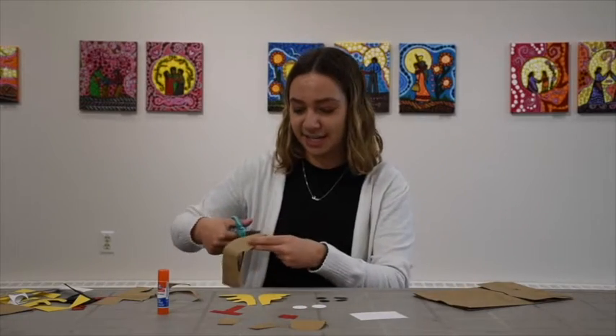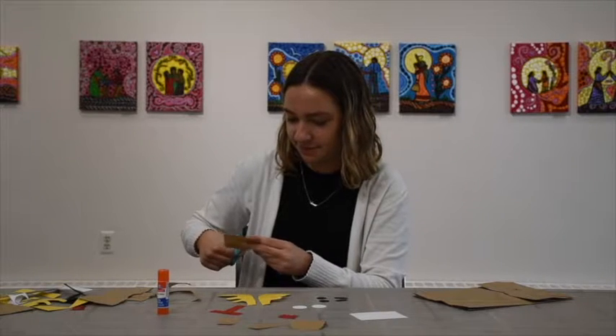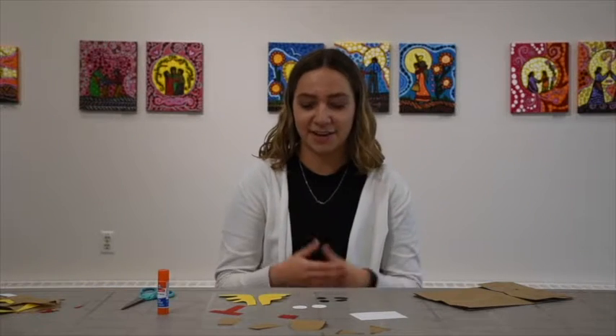Now I'm just cutting out the ears, and then we can start gluing after. So now that we have everything cut out, it's time to start gluing.